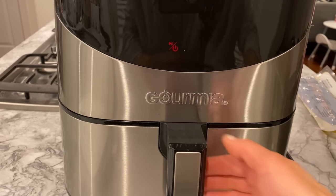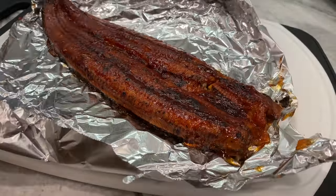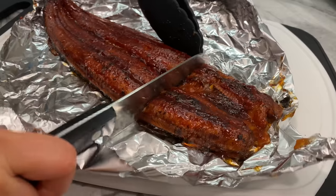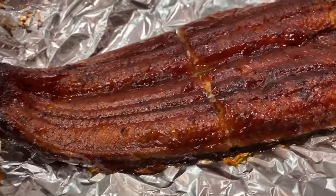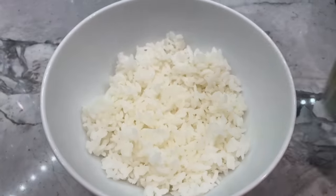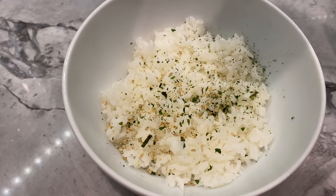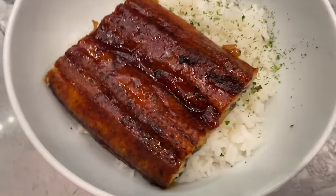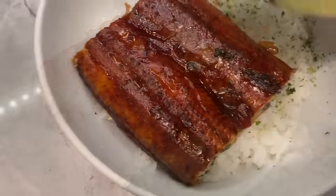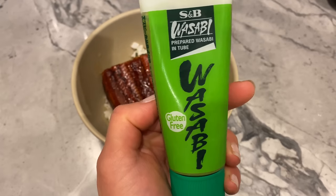This unagi only took five minutes to cook — who said you can't present your family with a gourmet meal on a hectic day? I usually divide the eel up into portions, pour a generous amount of furikake over some rice, lay a piece of eel over the seasoned rice paired with some sliced avocado, then enjoy the meal with some wasabi.